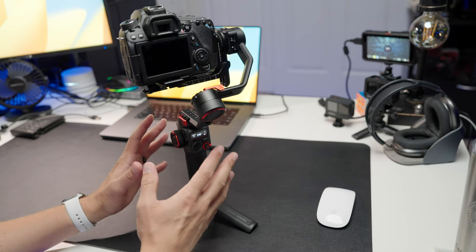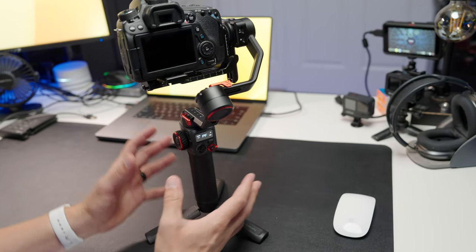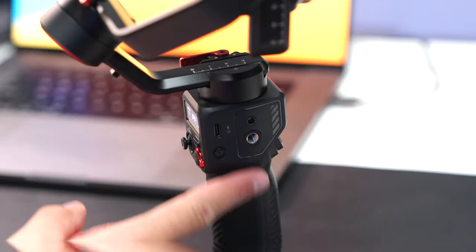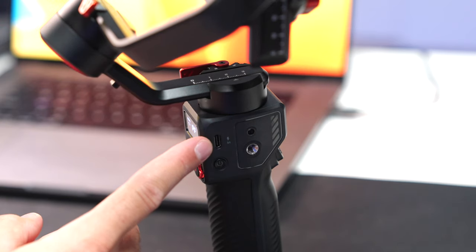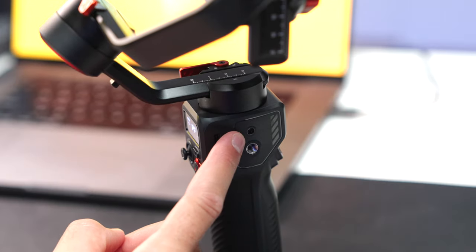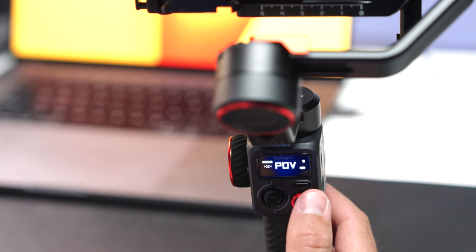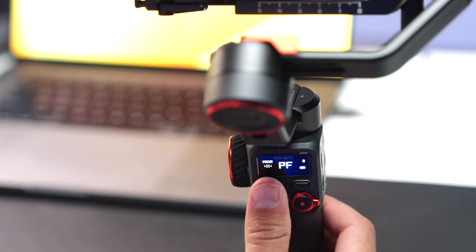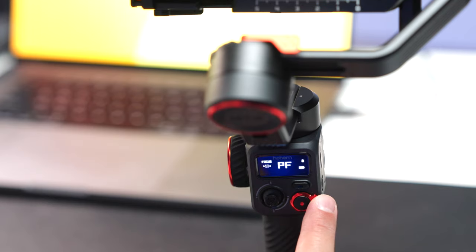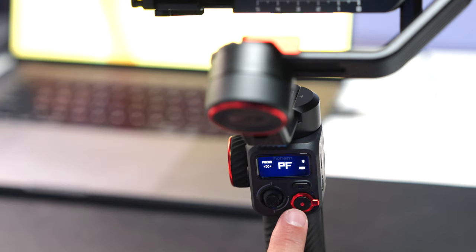I'm not going to go into what all the buttons do in full detail here since I covered that in a previous video for a different model with all the same buttons. But I'll give you a quick overview. On the right side of the gimbal you have the power button, the USB-C charging port, the quarter-inch UNC port for attachments, and a positioning hole. On the part facing you, you have the OLED display. You have a mode button to switch between modes, your joystick to control where the camera is looking, your zoom lever for use with the HohemJoy app, and in the center is the shutter button.